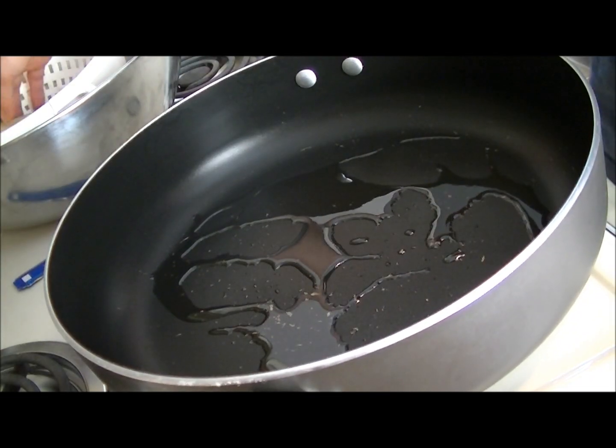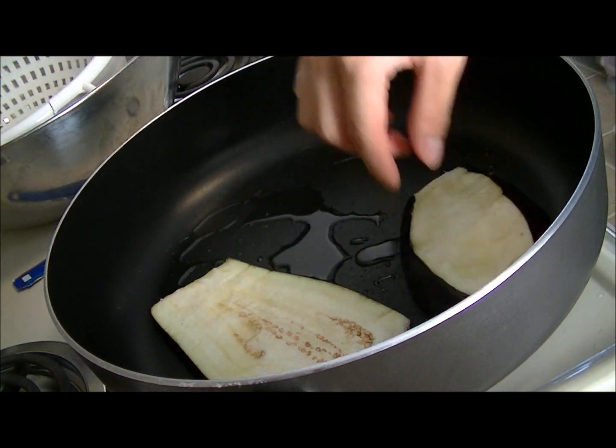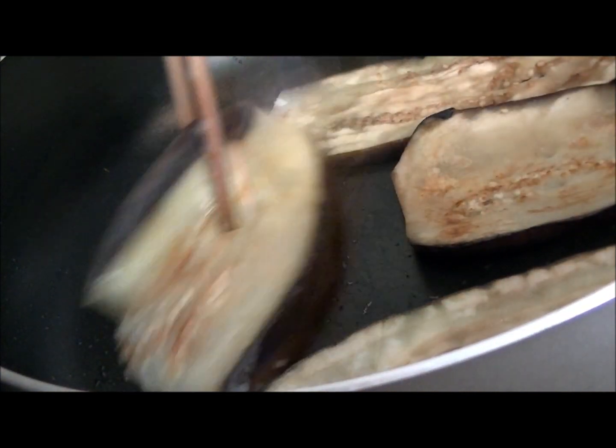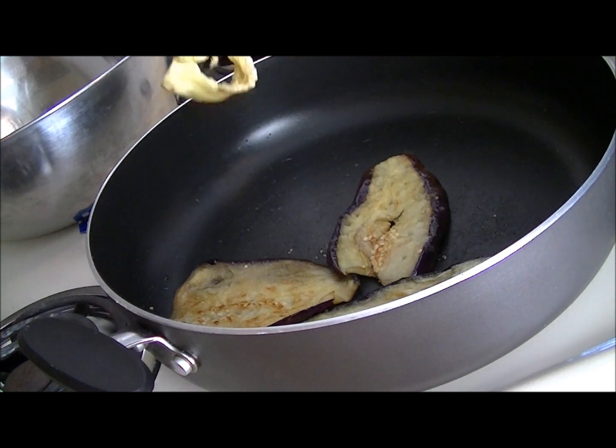After about an hour, a good bit of liquid should have drained from the eggplant — now it's ready to sear. Take a hot pan and lay out your eggplant. Don't try to overcrowd your pan; just sear it. When it's brown you can flip it over, and when it's fully cooked you'll know because it becomes really soft and limp. Then just put them aside.